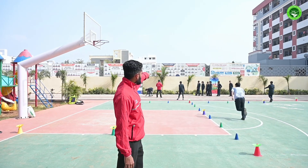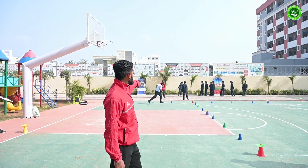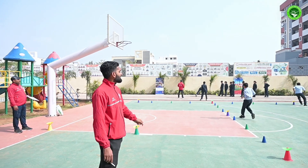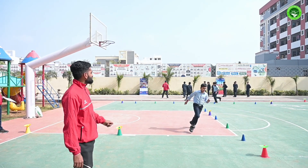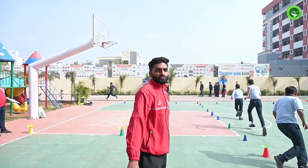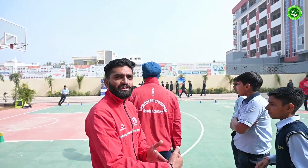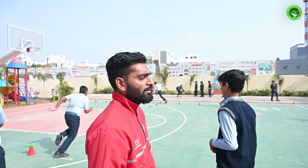Then the student runs again and makes a turn from the red cone towards the left side, then turns again from the purple cone. This is a T-formation where they have to turn and run straight-line paths. When they are turning that is the agility part, and when they are running in a straight line that is the speed part.